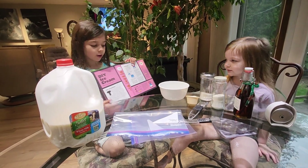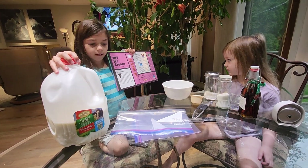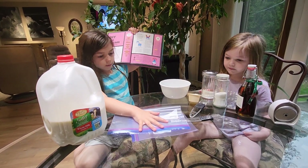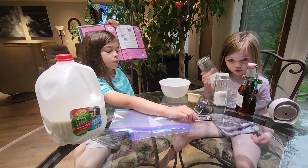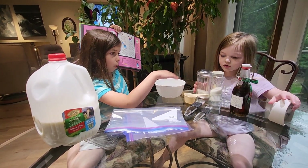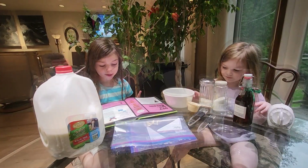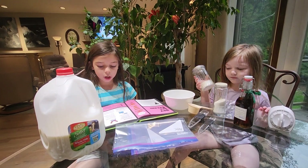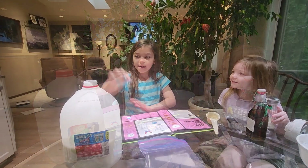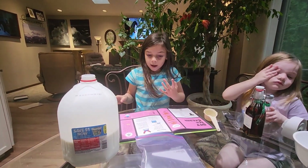Today we're going to learn how ice cream gets made. We need milk, sugar, vanilla, and crushed ice. Let's get started!